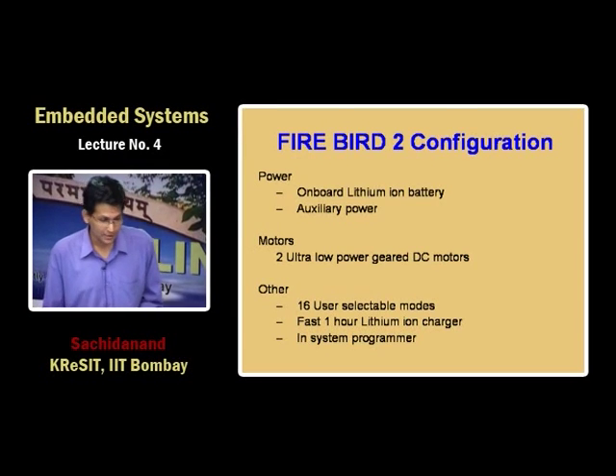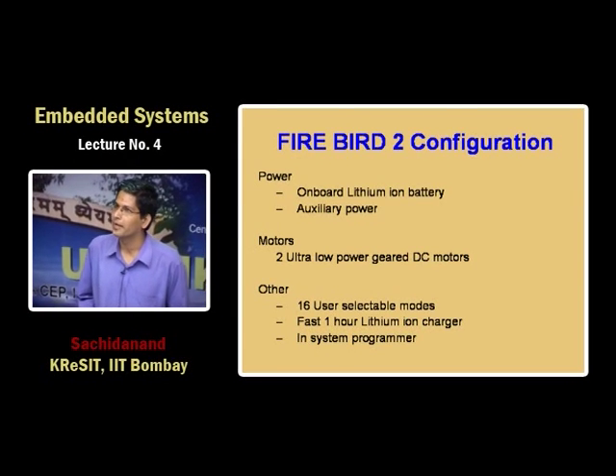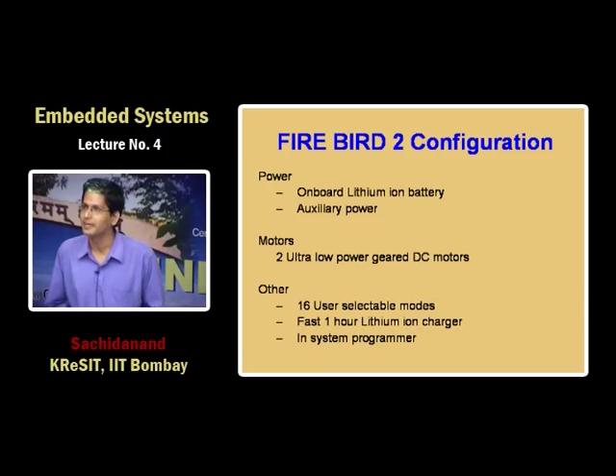It has an onboard lithium-ion power pack — we are actually using two mobile phone batteries. While designing this machine we took extreme care that it had to be very cheap and easy to maintain. We chose lithium-ion batteries and also designed our own ultra-fast one-hour lithium-ion charger of the type usually used in mobile phones.